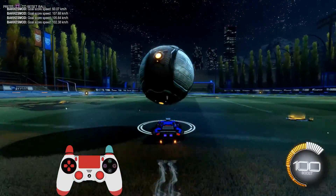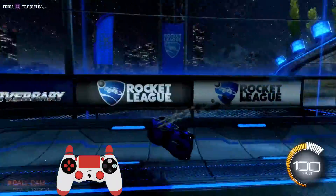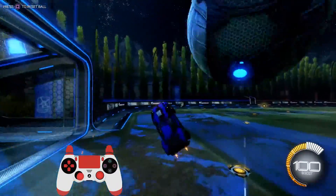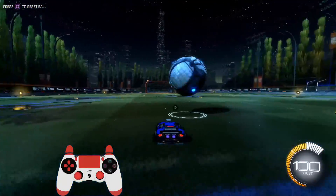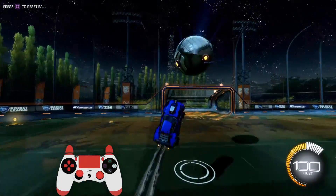Something I should warn you about is that as soon as you start learning this move, you won't be able to do a normal musty and a normal breezy anymore. Your brain will only want to do a delayed breezy, and so you're going to start missing those shots again for a while until you can hit this delayed shot with consistency.